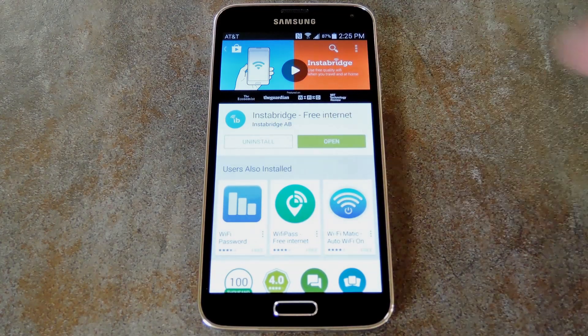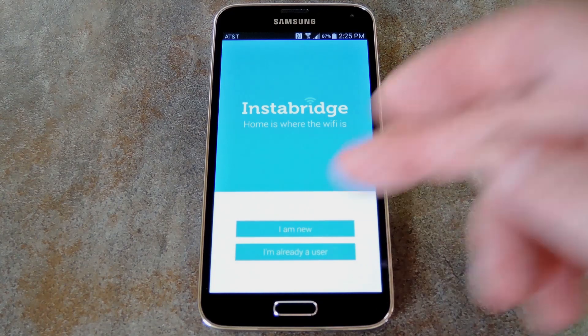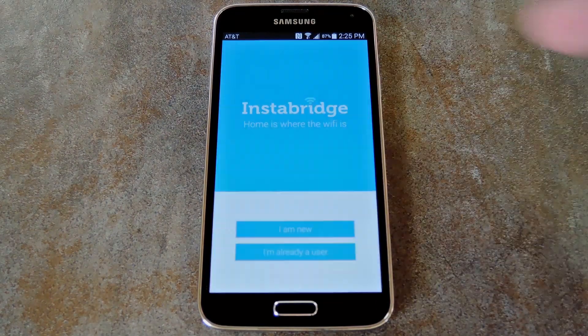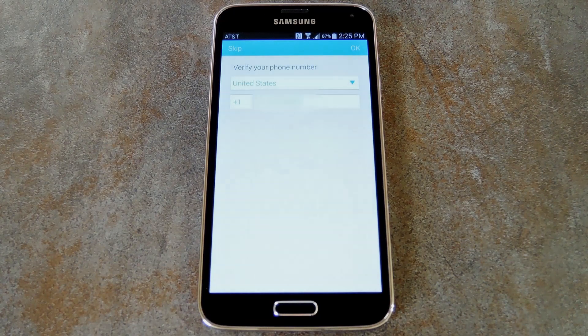Let's open it up and check out the setup process. First, Instabridge will ask if you are a new user or not. If this is your first time using the app, press 'I am new,' and then review and accept the Terms of Service. Next, it'll ask you to verify your phone number. This is not required, but it allows your friends to find you if they install the app. Hit Skip if you don't want to verify, or hit OK and a text message will be sent to verify your phone number.